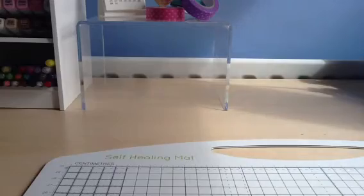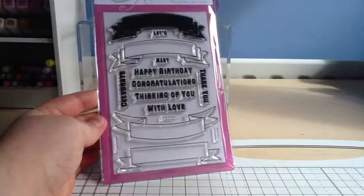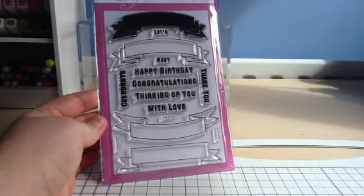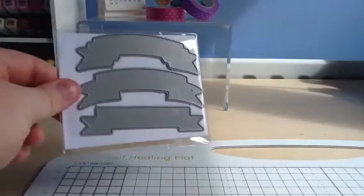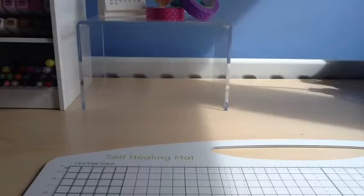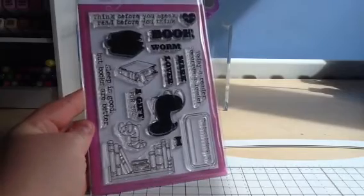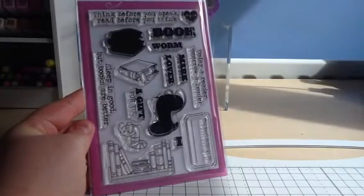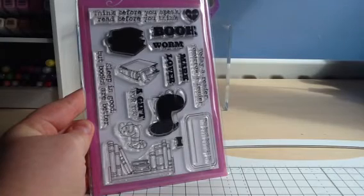And then this is the Basics Banners set. You've got four different banners and then lots of sentiments to go inside as well, and there is a die set to match. And the next set is Bookworm, which is really good for teachers but also good all the time. You've got the little bookworm there and some books and lots of sentiments to match.